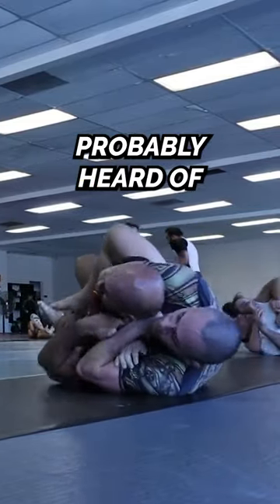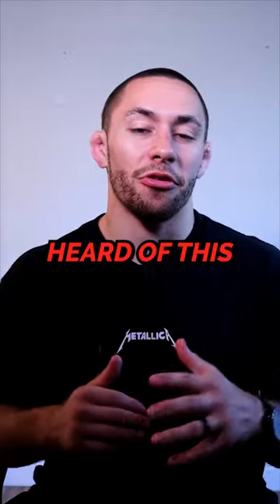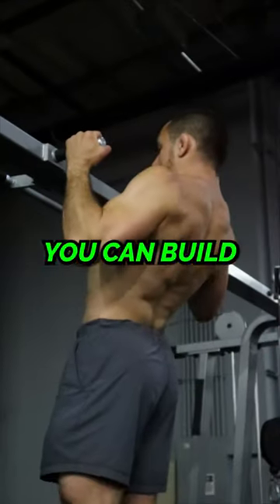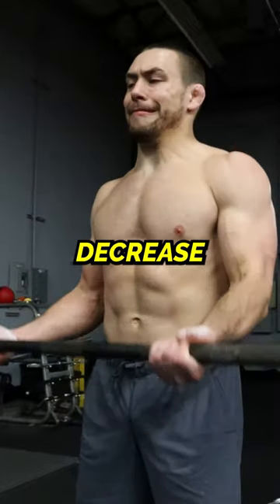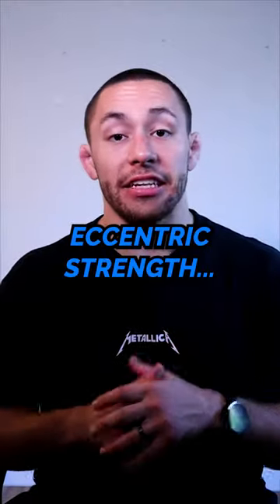As a jiu-jitsu athlete, you've probably heard of isometric strength, but I bet you haven't heard of this other type of strength. You can build muscle faster, dramatically increase strength and explosive power, and significantly decrease your risk of injury. It's called eccentric strength.